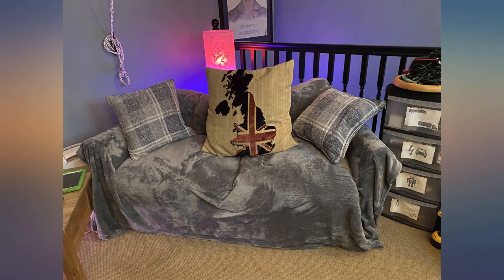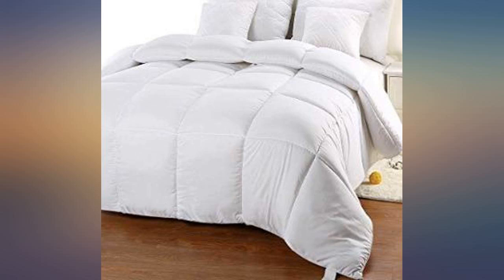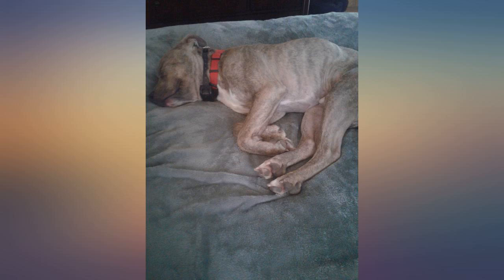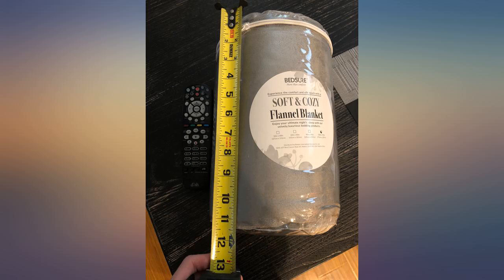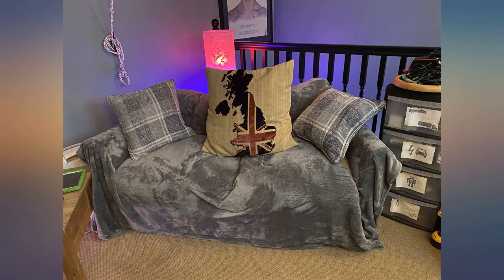I thought it was going to be a miserable task to put a cover on a king size duvet — it wasn't. Easier than a pillowcase. I put the duvet in the cover, held down the top two corners after fitting them into the duvet corners, and shook a little bit like putting on a pillowcase, and boom — it just worked. Very excited about that. I bought some duvet covers to change up the look when I feel like it. Great product.